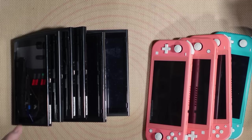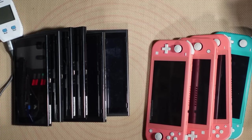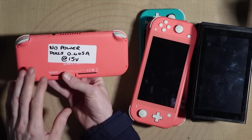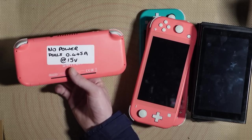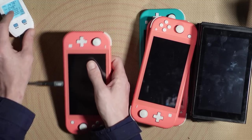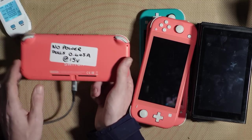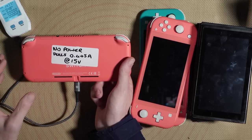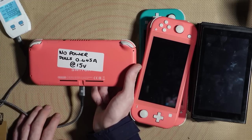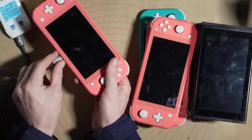So we've got 10 Nintendo Switches here. The first thing I'm going to do is hook them all up to my USB amp meter to see what kind of current is being drawn and get a general idea of what's going on. Starting with the Switch Lite — it says no power and pulls 0.445 amps at 15 volts. On my amp meter I'm getting about 0.19 to 0.48 amps at 15 volts, but nothing is happening on the screen, so that seems about correct.